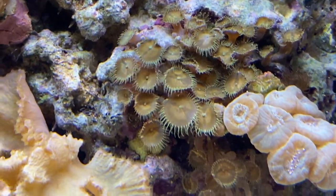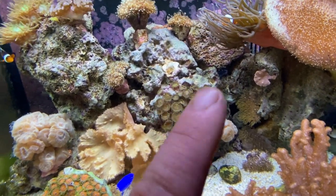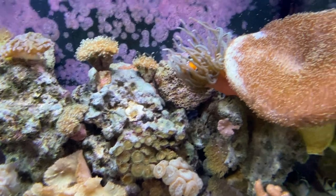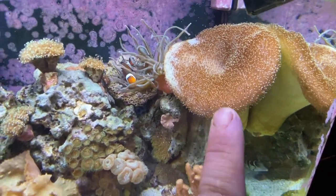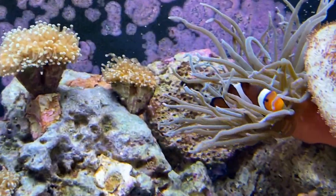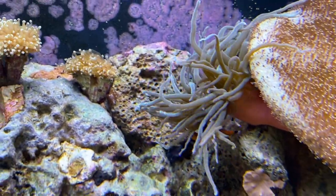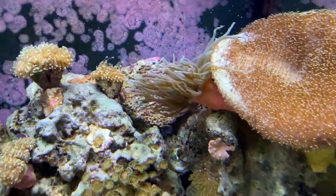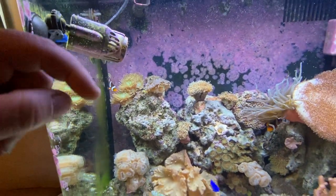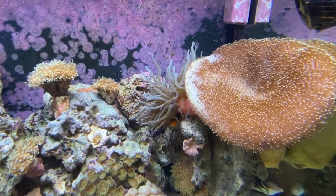These zoanthids right here — all three corals started out as one and this whole colony grew. They're kind of growing around the candy canes but not really bothering each other. The mushroom was fairly big but it's grown much bigger since I've had it. The anemone is doing really well — the big Ocellaris clownfish just loves it and won't let the little one in. The little one has been staying by his Duncan's and actually gets in the Duncan's, which is hilarious.